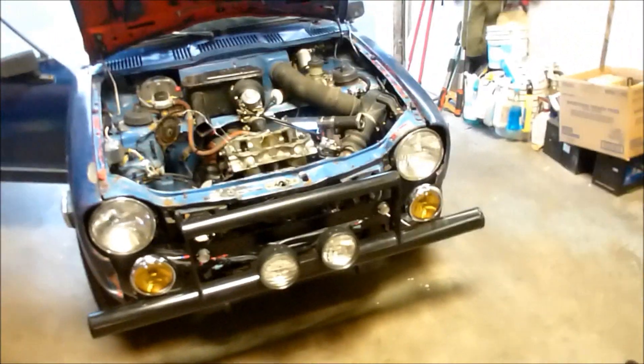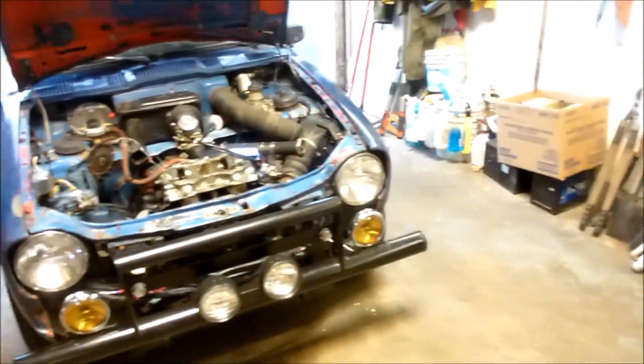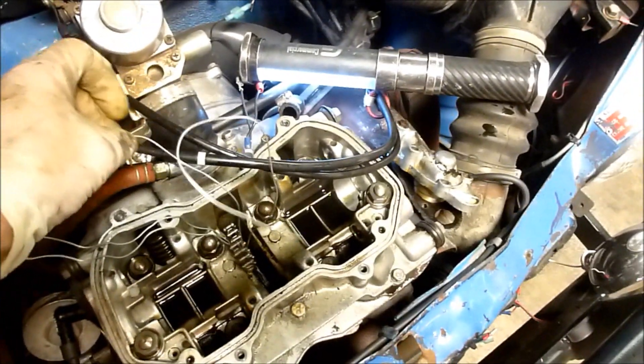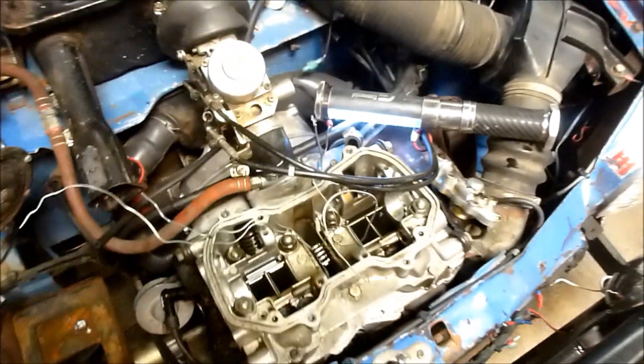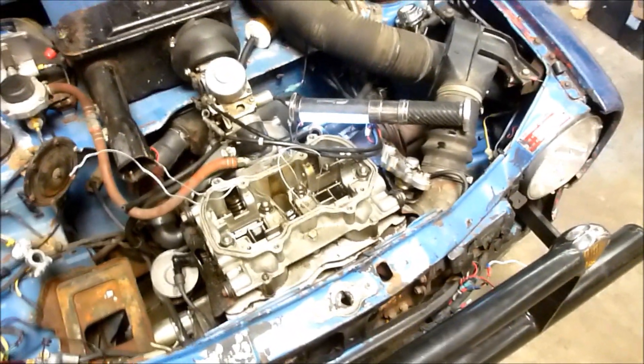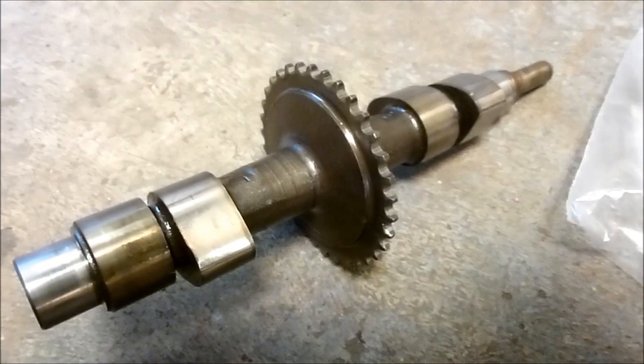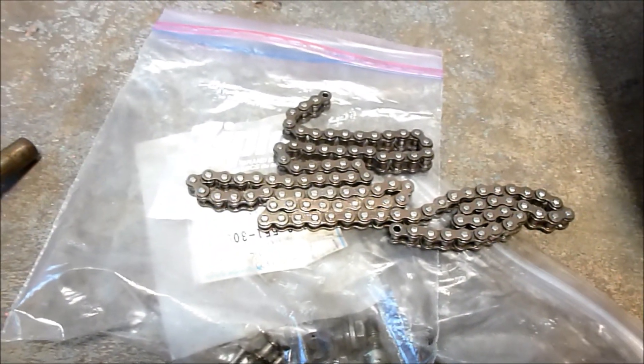I've been having troubles getting it to go fast. I realized that my timing chain is stretched, so I've taken the cam out. I should say I have not taken the engine out of the car — I want to replace the cam chain in the car. What I have here is the camshaft, and you can see it's got a sprocket on there, and there's my new chain which is going to go in.